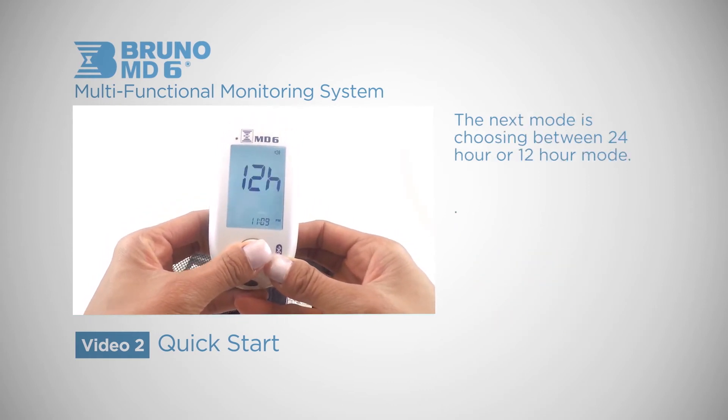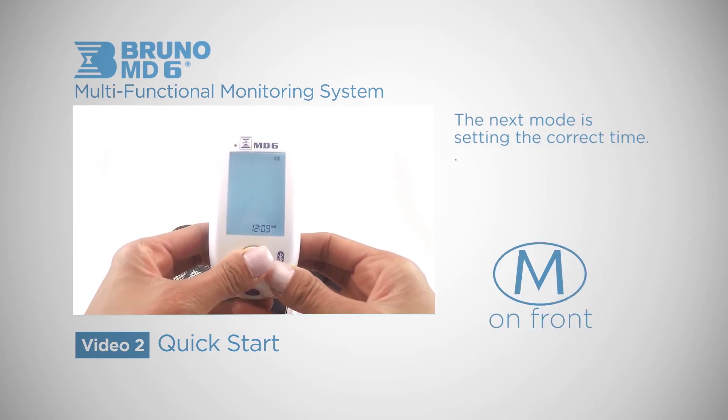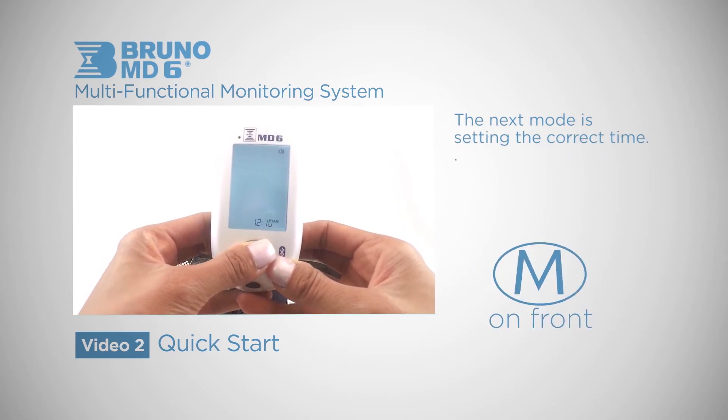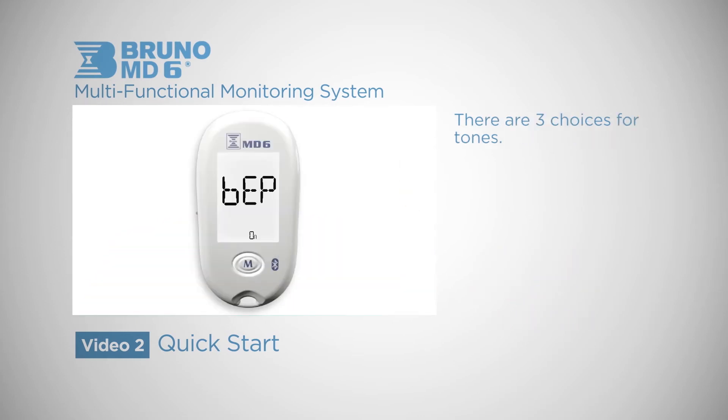The next mode is choosing between 24-hour or 12-hour mode. Remember to choose between AM or PM if you are in the 12-hour mode. Then you can select Beep On, Universal Tone, or Beep Off.